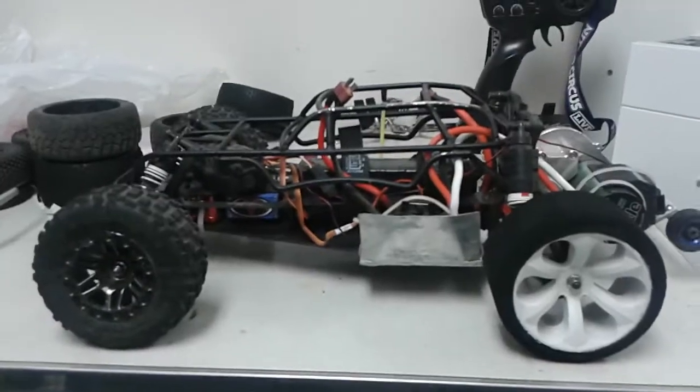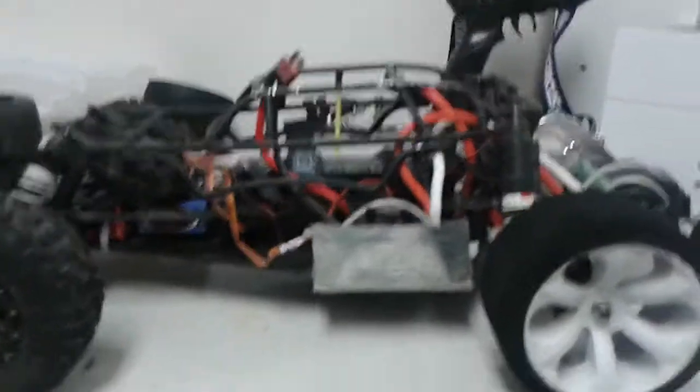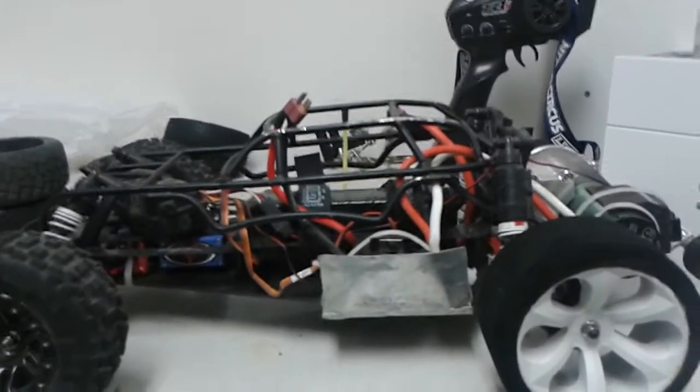I'll try to get you guys some new RC videos soon. Thanks for watching. This is RC Dater — stay brushless, guys. Stay brushless.